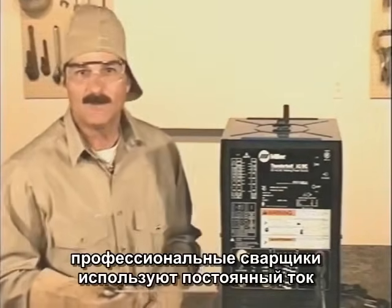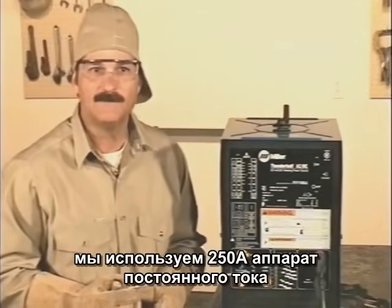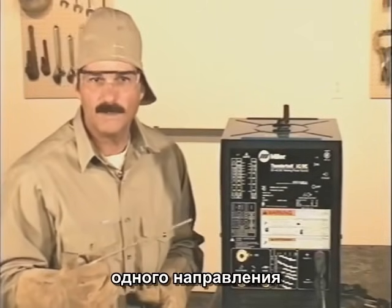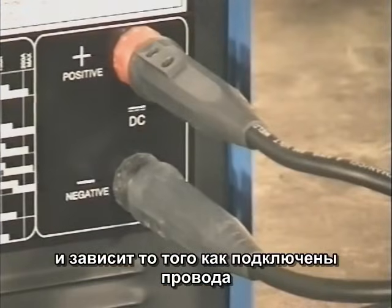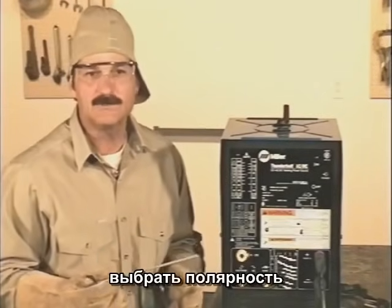Most welding shops and professional welders use machines that provide direct current to the electrode. In my shop, I use a 250 amp DC machine. Direct current provides a steady flow of electrons in one direction. The polarity, or direction of flow, is determined by how the leads are connected to the positive and negative terminals on the welding machine. Many of the newer welding machines have a switch to choose the polarity.